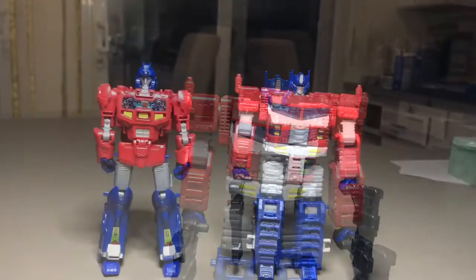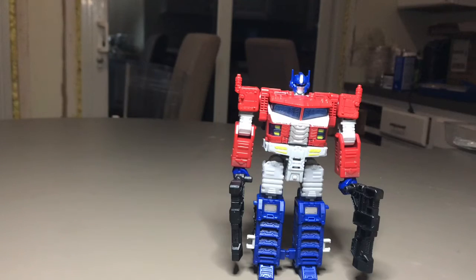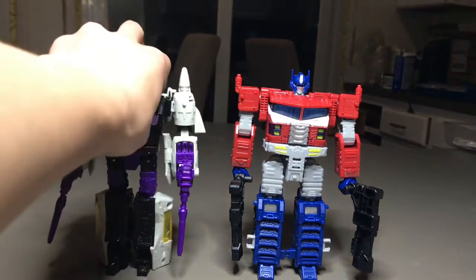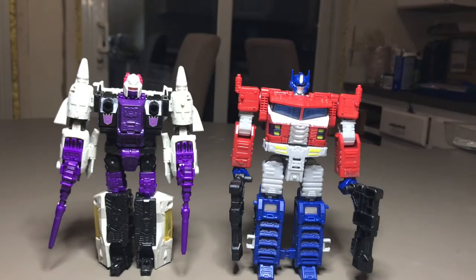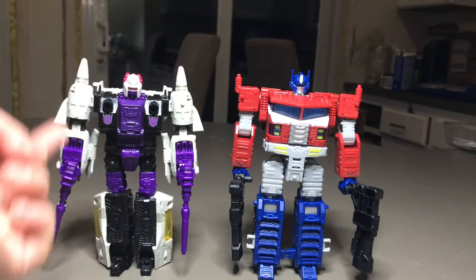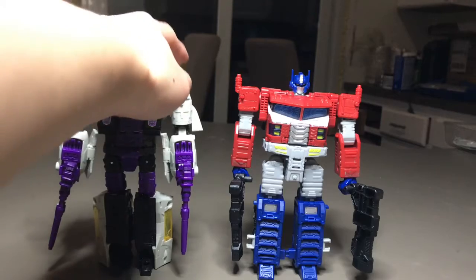For comparisons: here he is with Orion Pax, and surprisingly he is almost as tall as Orion Pax. Here he is with Snapdragon, who is a Voyager class, and Snapdragon is a bit taller — probably because of the shoulders.